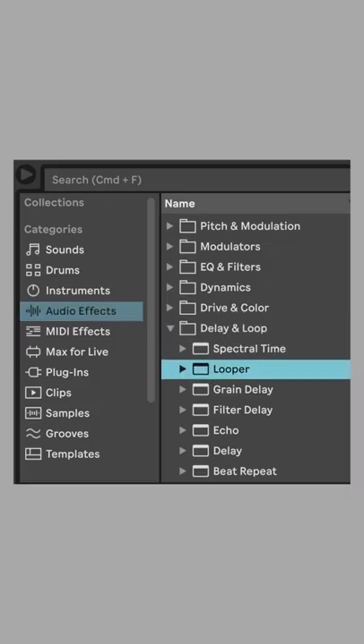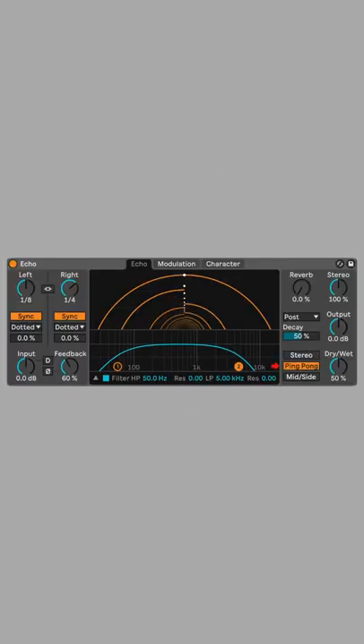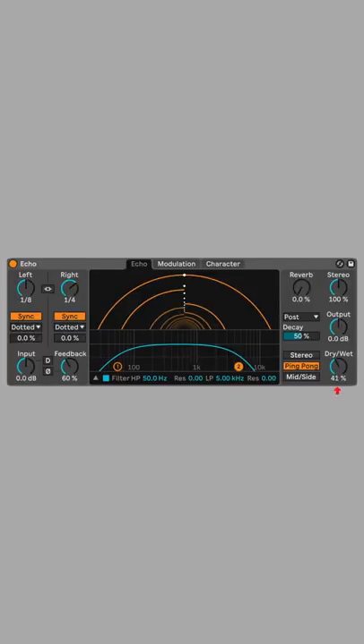Now let's put this sound in a space with echo and reverb. Add echo, unlink the left and right channels, change the right delay to dotted quarter, set the feedback to 60, change the mode to ping pong so that the echoes bounce between the left and right channels. Set dry/wet to 40, set the high pass filter to 150 hertz.